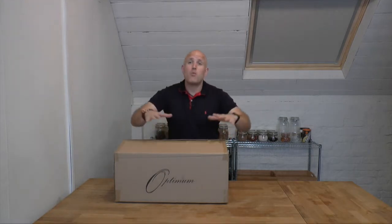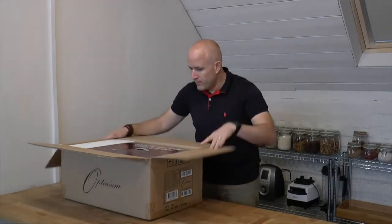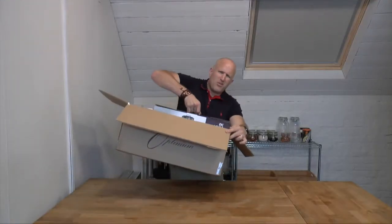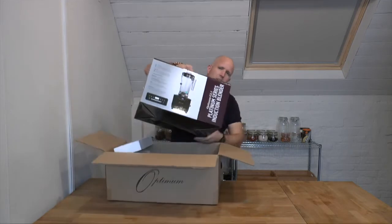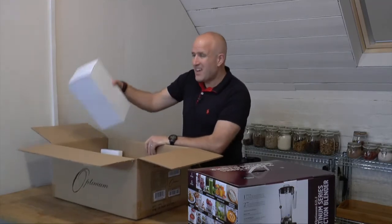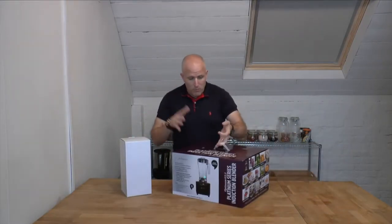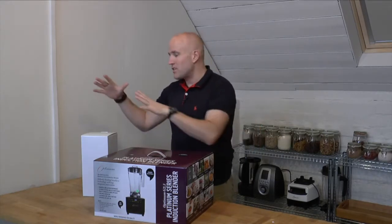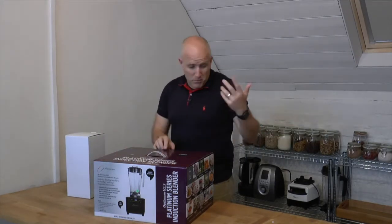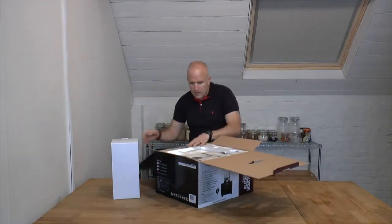Hi, it's Neil, Natural Juice Junkie, and I'm here with the new Optimum G2.3 blender, so let's see what's in the box. Normally if I do these unboxing videos I start with the shipping box first, but this one actually has two different boxes inside the shipping parcel, and that's because I believe — I haven't opened it yet — we've also got a second jug. So let's open up these boxes and see what's inside.